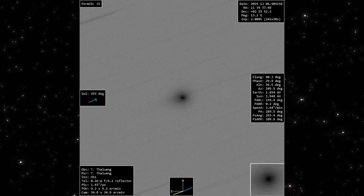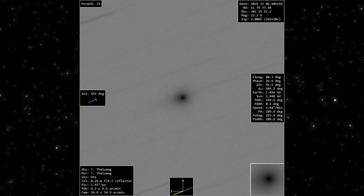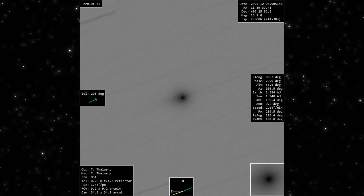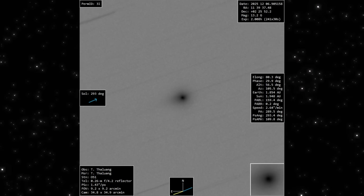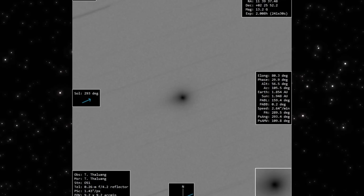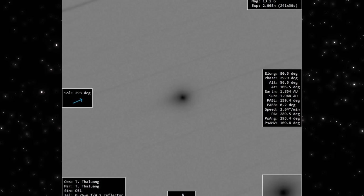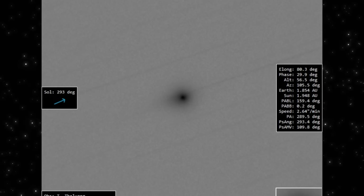Now we're back to a neutral grayscale view, and this one tells its own story. The core is compact, sharply defined, and darker than the surrounding glow, exactly what you'd expect from a concentrated central source. What's interesting here is how uniform the outer region looks. There's no obvious stretching, no fragmentation, and no turbulence around the center.